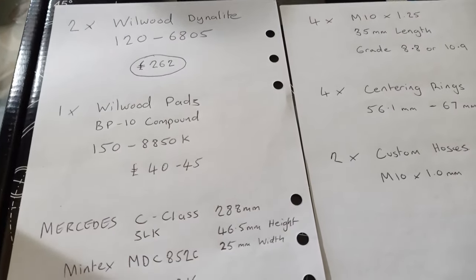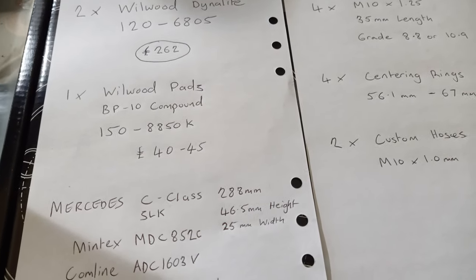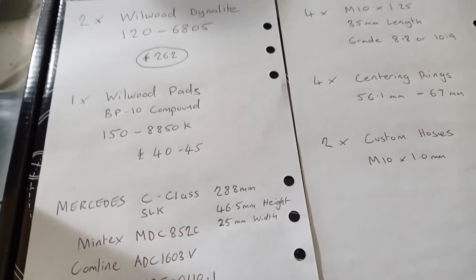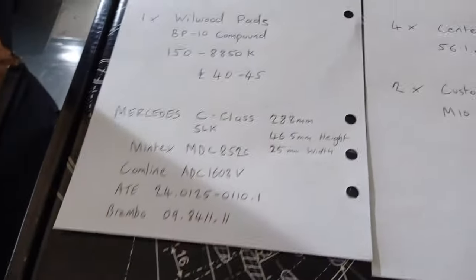Just to show those part numbers again — there are various brands of Wilwood pads, but the standard pad has quite a good reputation, certainly for road use.